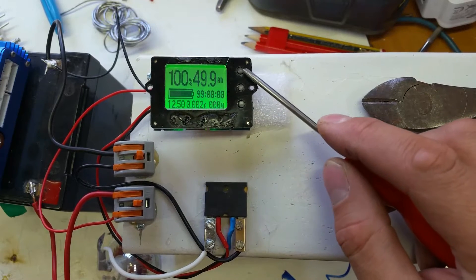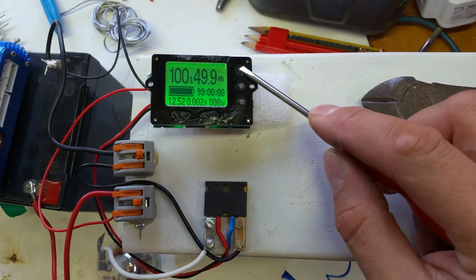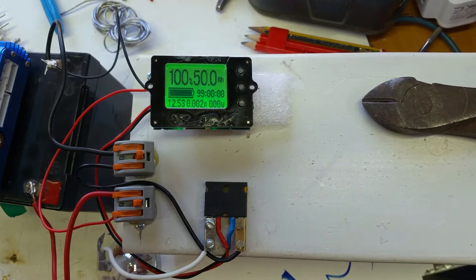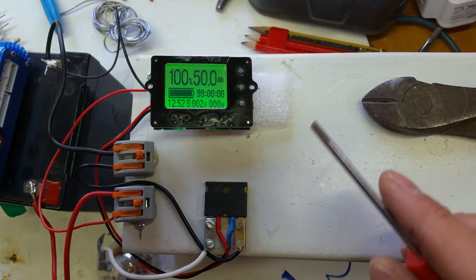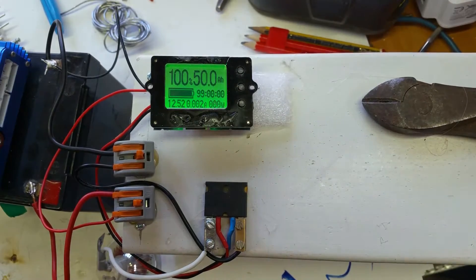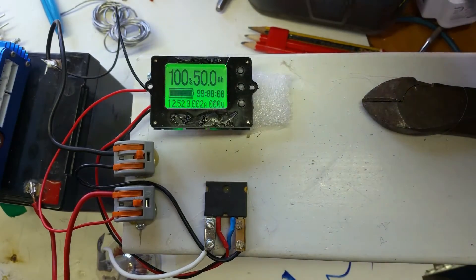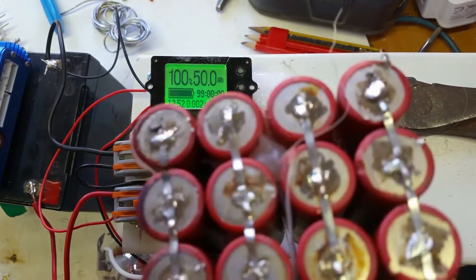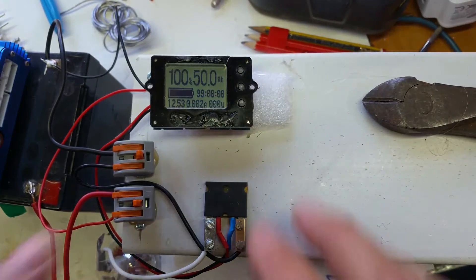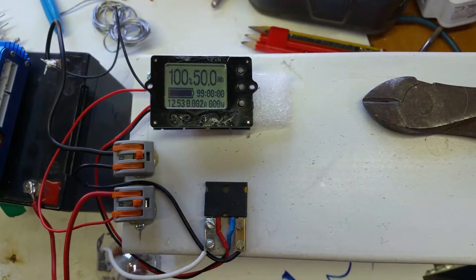You've got two other buttons — top and bottom. If you press the top button it actually fills the battery up to 50 amp hours, although you haven't charged anything or discharged anything. So if you've got a pack which is a 50 amp hour pack, as it says here, and you've just balance charged it without connecting this capacity meter in, and you know it's 50 amp hours, then this is going to be correct.